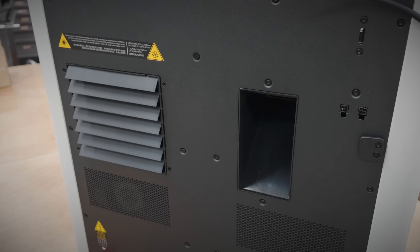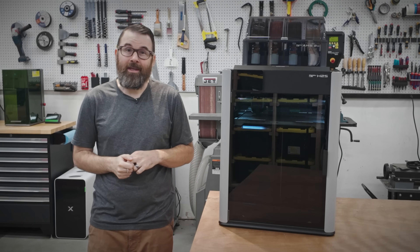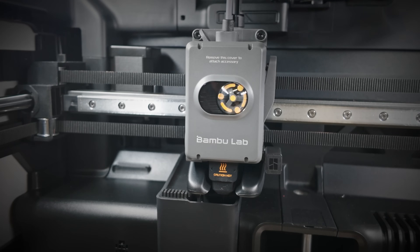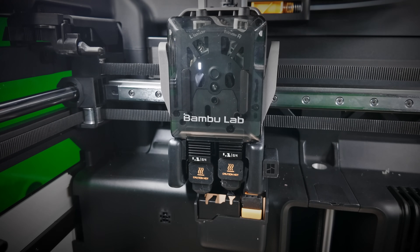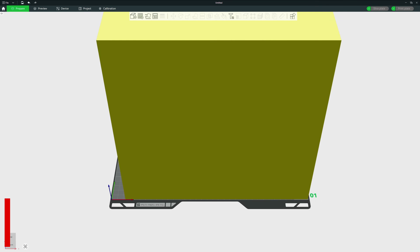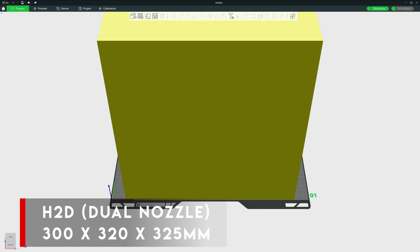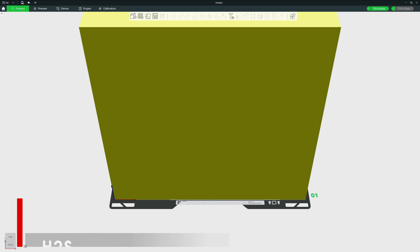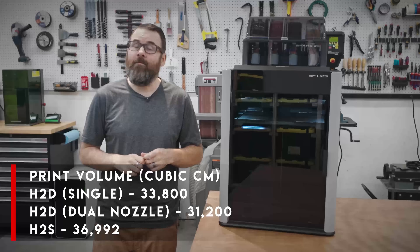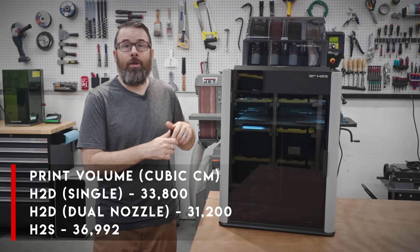However, there are a few differences between these two machines. Of course, the biggest difference between the H2S and the H2D is the single nozzle on the H2S. They both have the exact same build plate, but you do get more build volume out of the single nozzle. Because the H2D needs that extra room for nozzle switching, you only get about 325mm of X travel on the H2D, and if you're using two nozzles, only about 300mm — but you get the full 340mm on the H2S. In addition, you also get a little bit of extra Z height, going from 325mm on the H2D up to about 340mm on the H2S. All of this equates to about a 10% overall larger build volume on the new H2S.